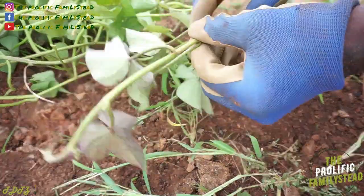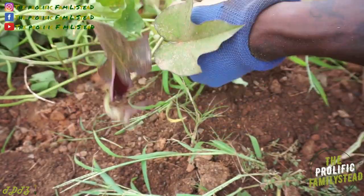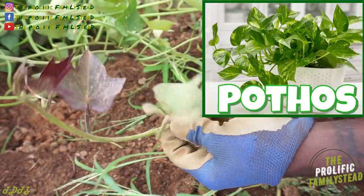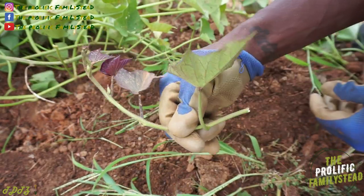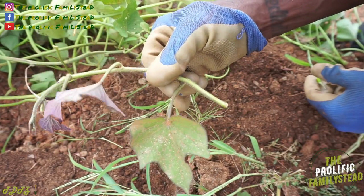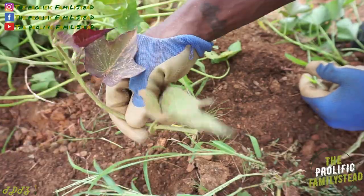The cool thing about sweet potatoes — you see these vines right here? You could take them off and grow them inside, just like a pothos. You can keep them inside until next year when you want to start your slips. All you gotta do is take this, put it in some water, wait till they have roots — that's it. Or you could just put it directly in soil.